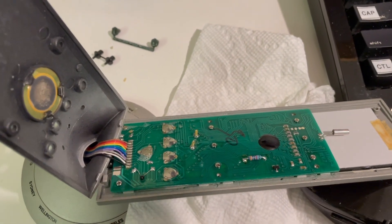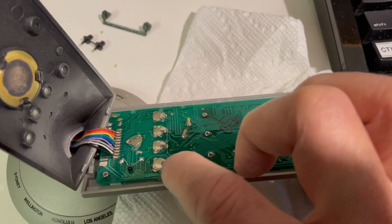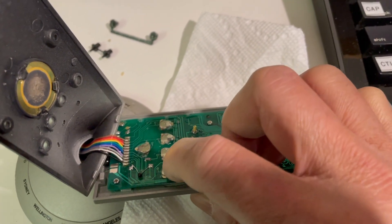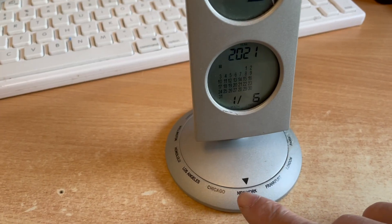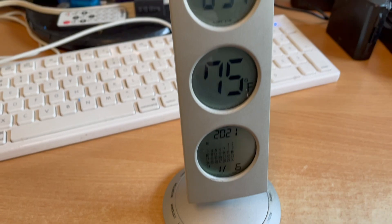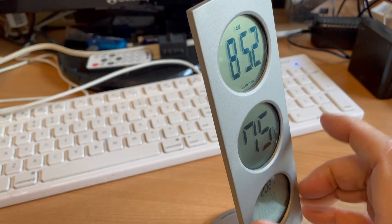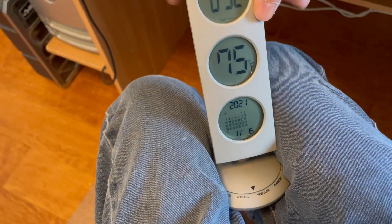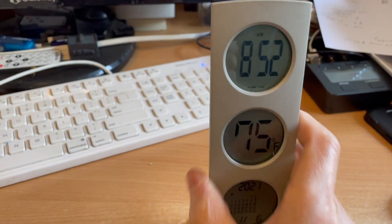That's quite a lot, but let it dry and then the contact points in there will work when you press them. It makes sort of a clicking sound. Now they're working again. This is a pretty neat clock — when you turn the dial here to different states, the time will change. As you rotate the dial, the time changes. We're now on New York time, 8:52 in the morning.